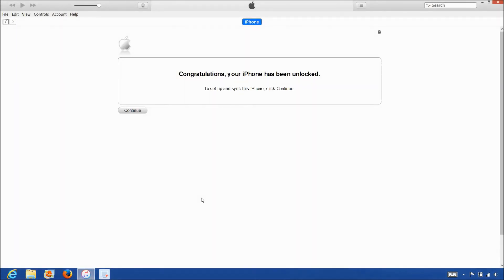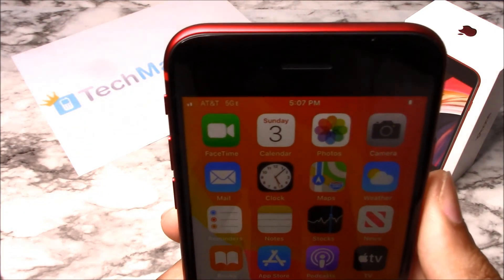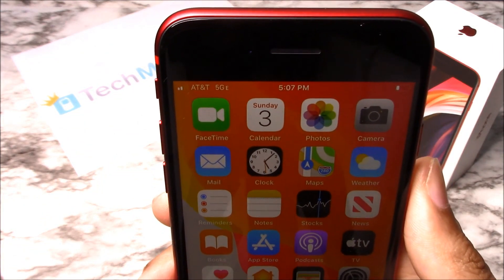Once iTunes detects the iPhone, you'll get the following message saying, congratulations, your iPhone has been unlocked. So that's it. The phone is now permanently factory unlocked and you can restore, upgrade, or do anything else to the phone and the phone will remain unlocked. As you can see, AT&T is listed at the top left-hand corner of the screen, so that means the unlock worked perfectly.